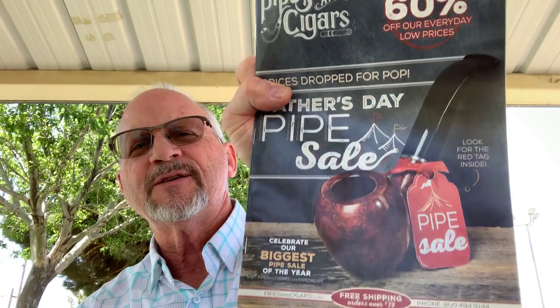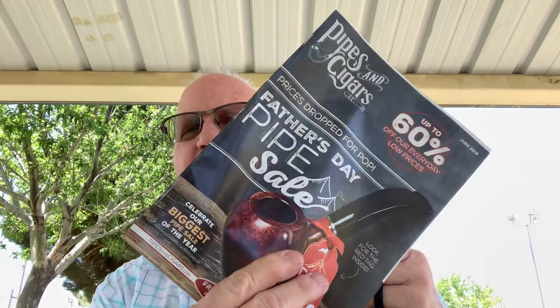I've got the Pipes and Cigars catalog. I'm not really necessarily a big fan of it because usually they've got all this stuff in here and then you go to their website and it's not there. But I thought it would be fun, since I've already gone through it, to show you what I got dog-eared. So let's see what I got dog-eared.